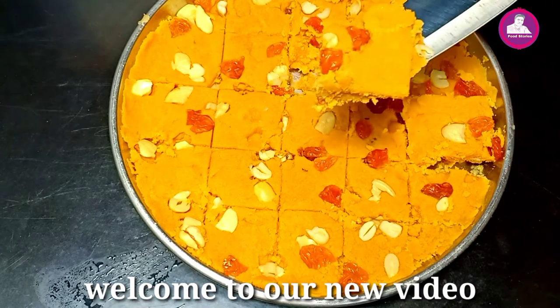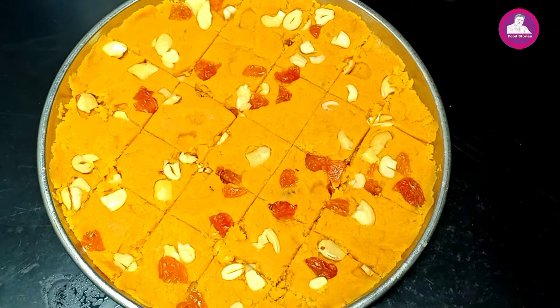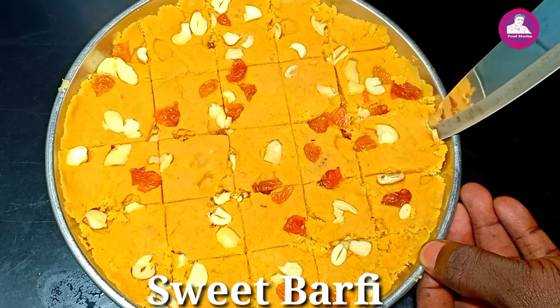Hi friends! Welcome to the video. Today is our sweet recipe. We're going to cook a bakery-style recipe.